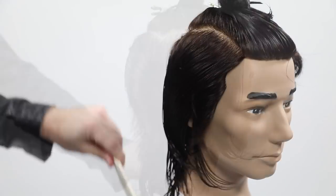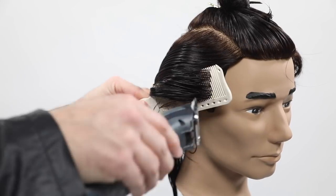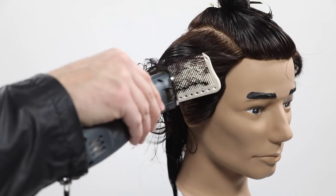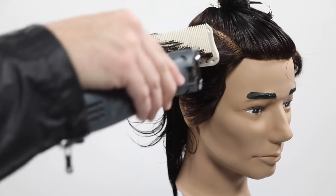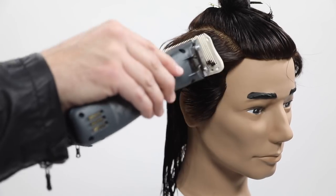On one side, all I did was take the bulk off and get it to the length about where I want it, then I'm going to go through and do some fine-tuning scissor over comb in a little bit. Same thing on the opposite side — going through using that clipper over comb, running the clipper nice and flat over the comb is a key thing.